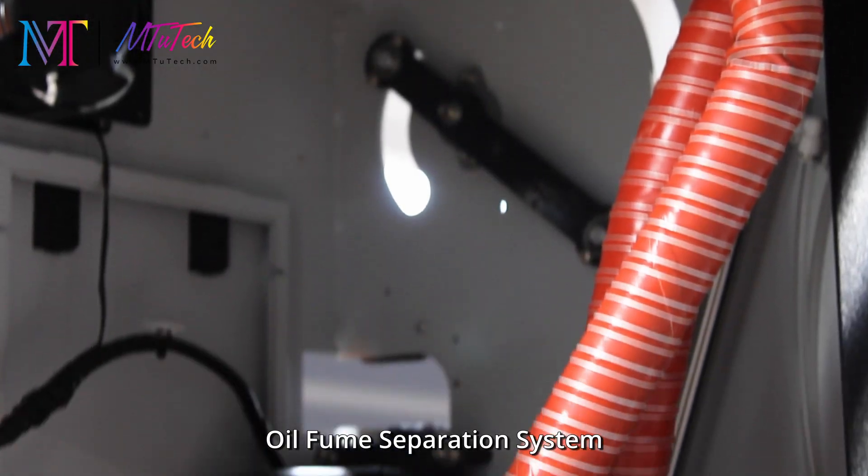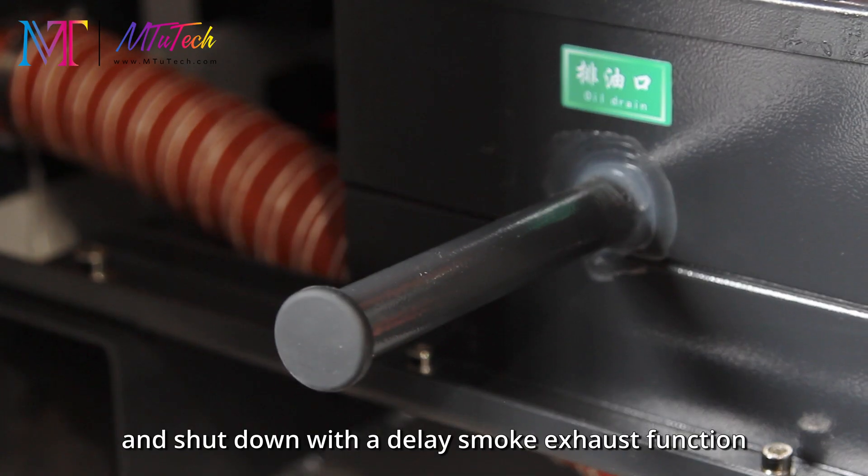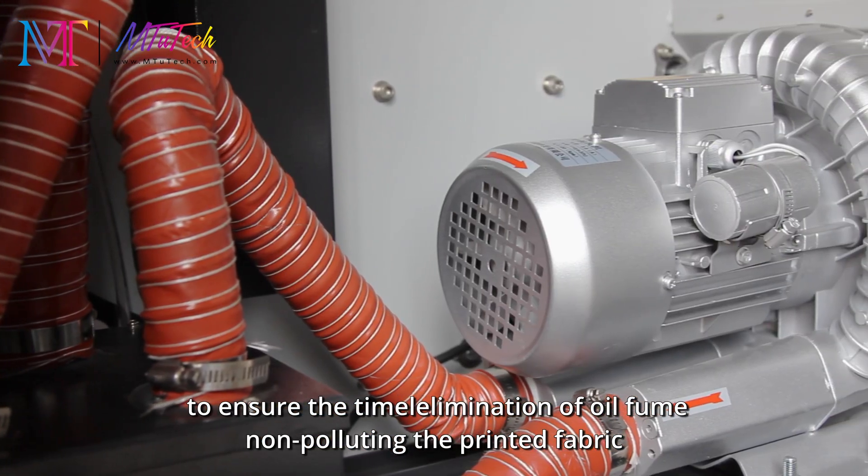The oil fume separation system achieves oil fume separation and shuts down with a delayed smoke exhaust function, ensuring the timely elimination of oil fumes and keeping the printed fabric non-polluting.